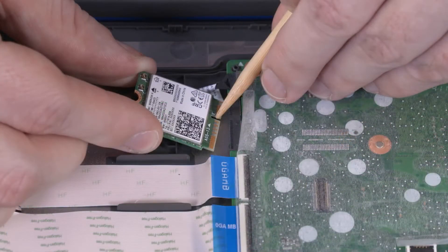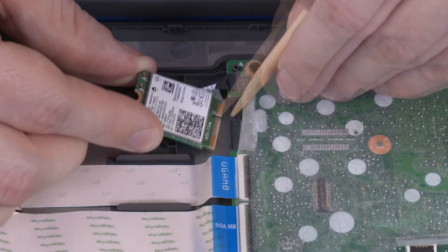When installing the wireless module, be sure to align the notch in the wireless module with the key in the wireless module slot in the motherboard.